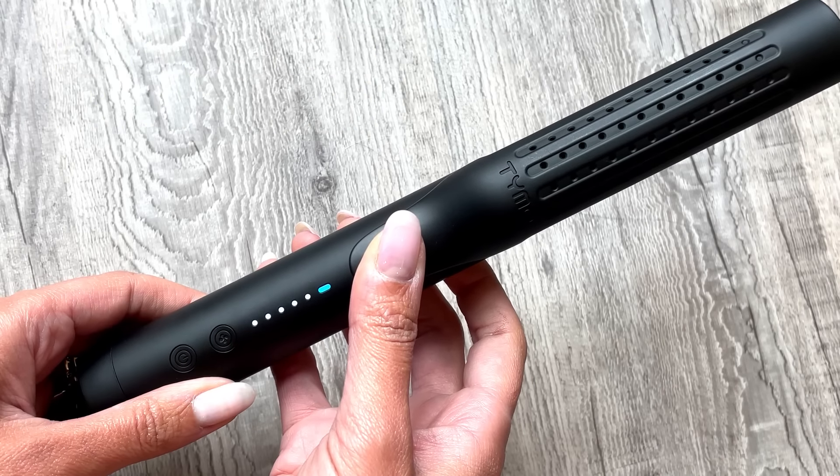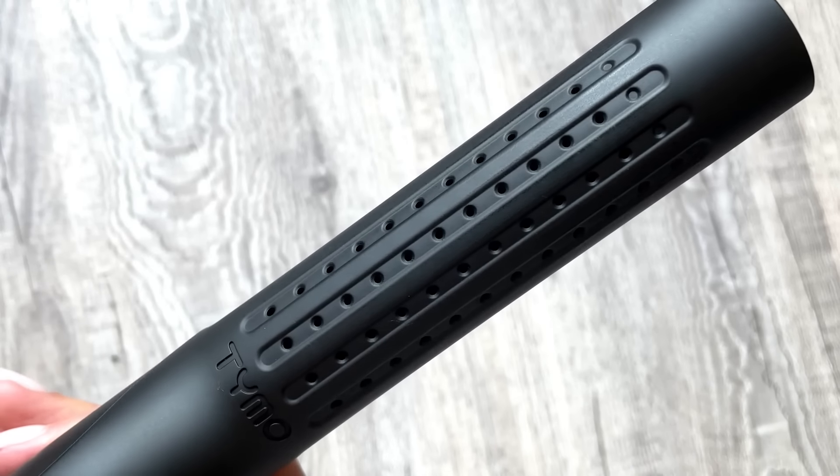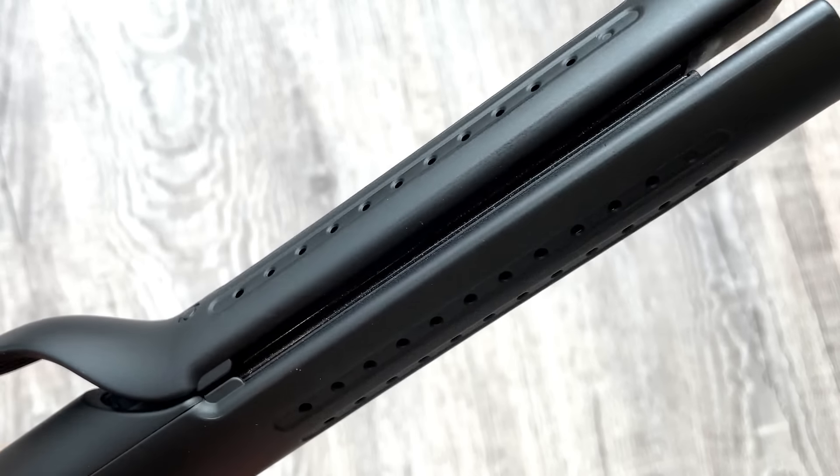As if that wasn't good enough, the best part of this hot tool is that it has 360 degrees cool airflow circling in 88 tiny ionic air vents. They just think of everything — this is so brilliant on so many levels, and I'm about to explain why.